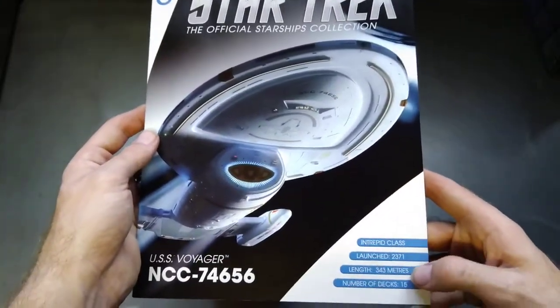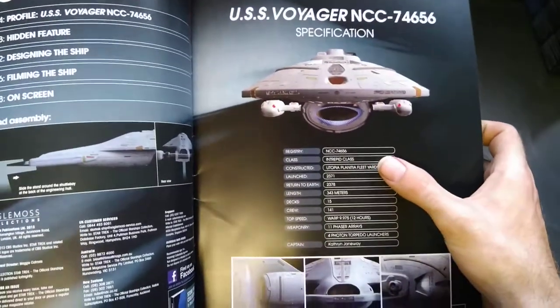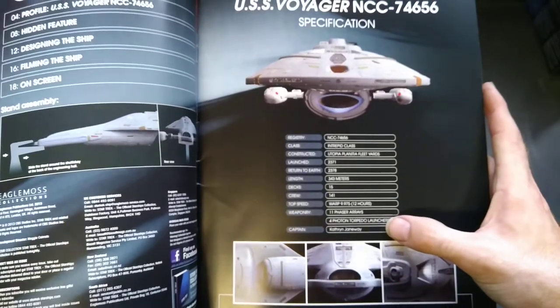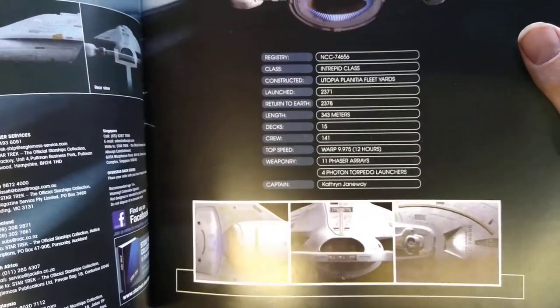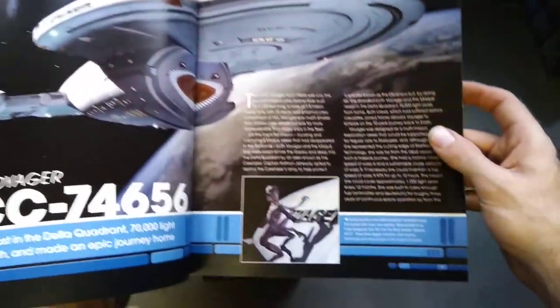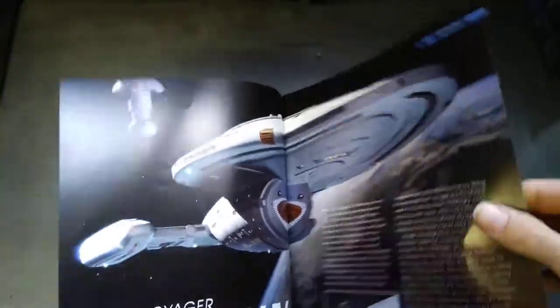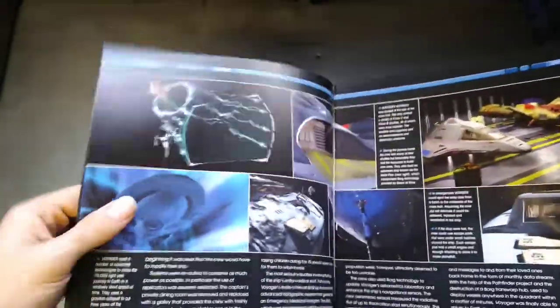The front has brief details — when she was commissioned, 11 phaser arrays, torpedo launchers, and who the captain is. You've also got some lovely pictures in there, including Species 8472.